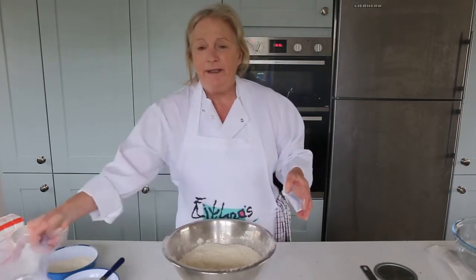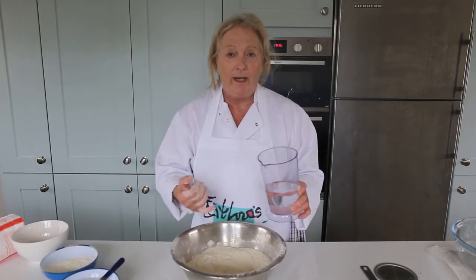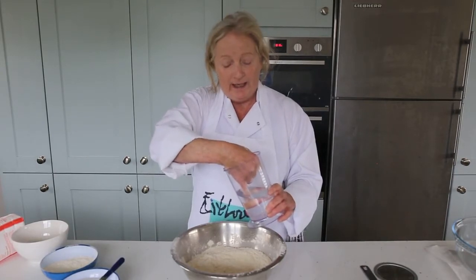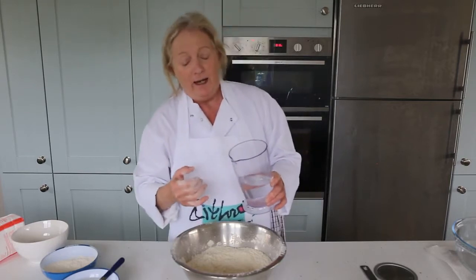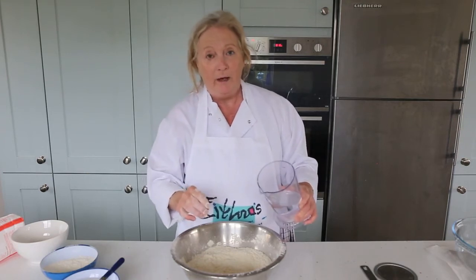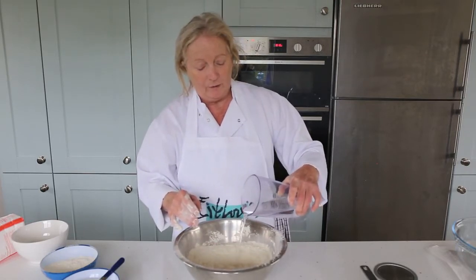I'm going to take my warm water. The yeast will activate faster with warm water — usually it's like your own blood temperature, around 36 to 37 degrees. The way to test it is to put your finger into the water and see if it's around the same temperature as your finger, using your little finger usually. Pour in most of the water but not all of it, as you might not need all of it — leave about a quarter.